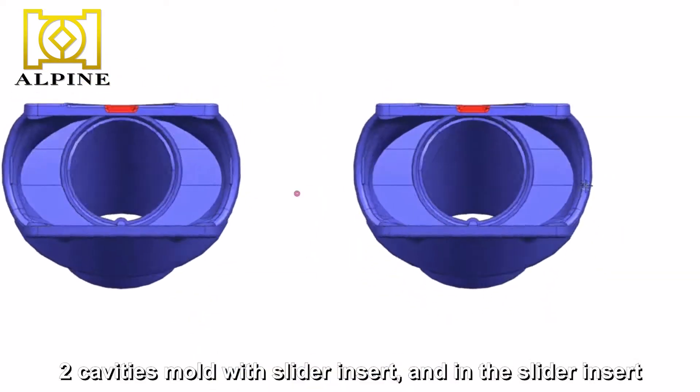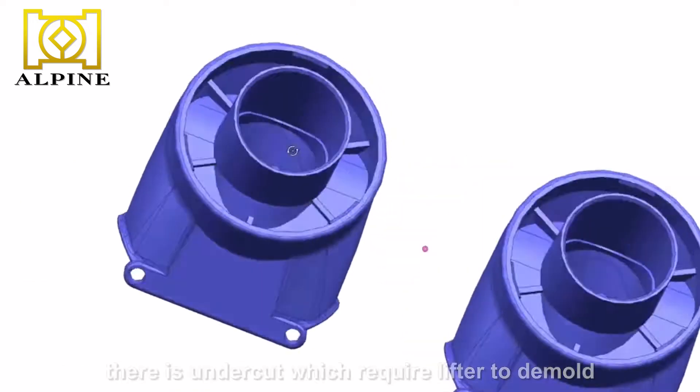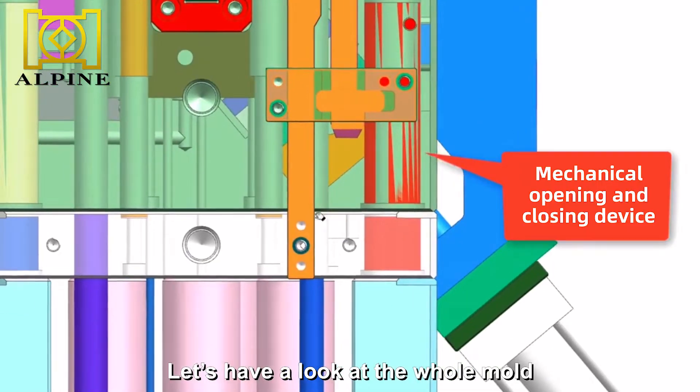Two cavities mold with slider insert. In the slider insert, there is an undercut which requires a lift to demold. Let's have a look at the whole mold.